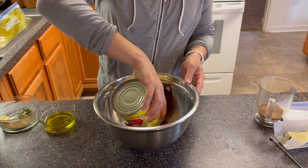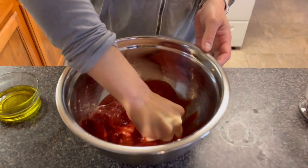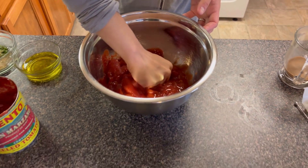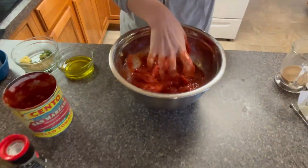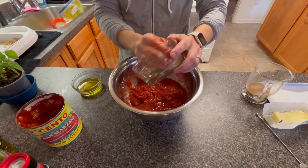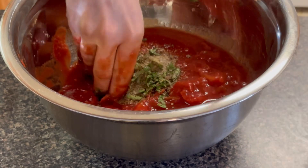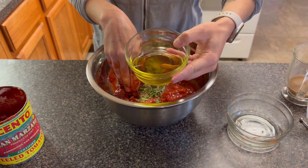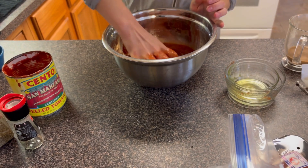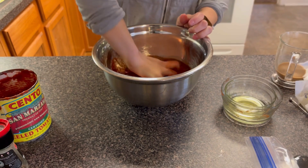Here we have one 28-ounce can of San Marzano tomatoes. Pour that into a large mixing bowl and gently crush them, or you can use a hand mixer if you prefer. I'm just going to crush until everything is broken down a little bit — I still want some slight chunks but not huge tomatoes. Next, I'm going to add two cloves of garlic, grated for a finer chop, about four to five leaves of basil that I also chopped, some salt, pepper, and oregano — which is totally optional — and four tablespoons of olive oil. I'm just going to work it with my hands, making sure everything is well incorporated and crushing those tomatoes down a little more.